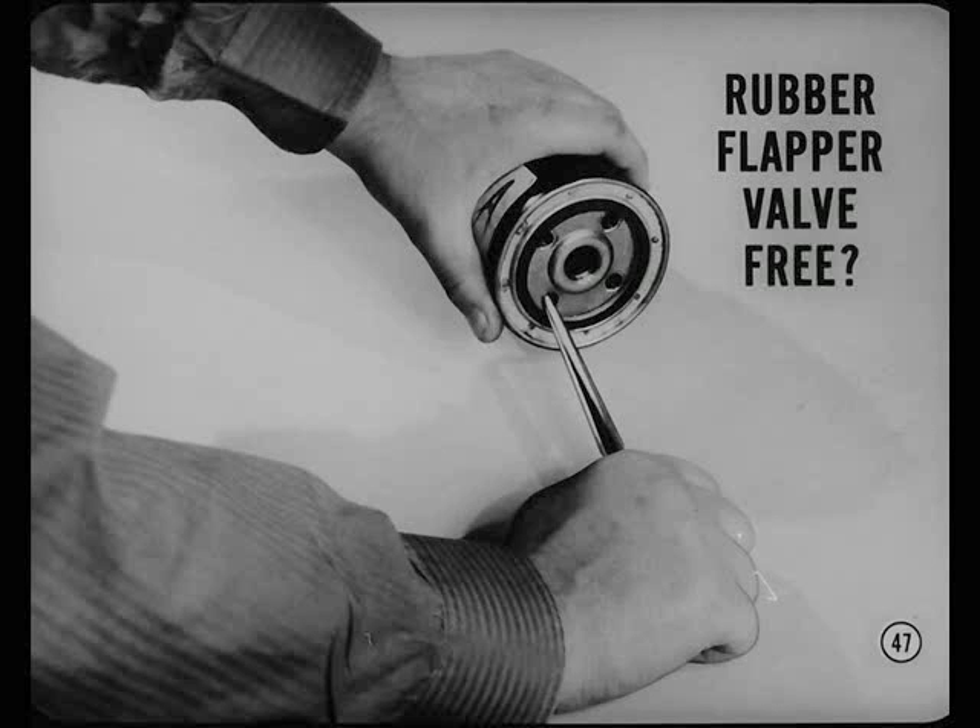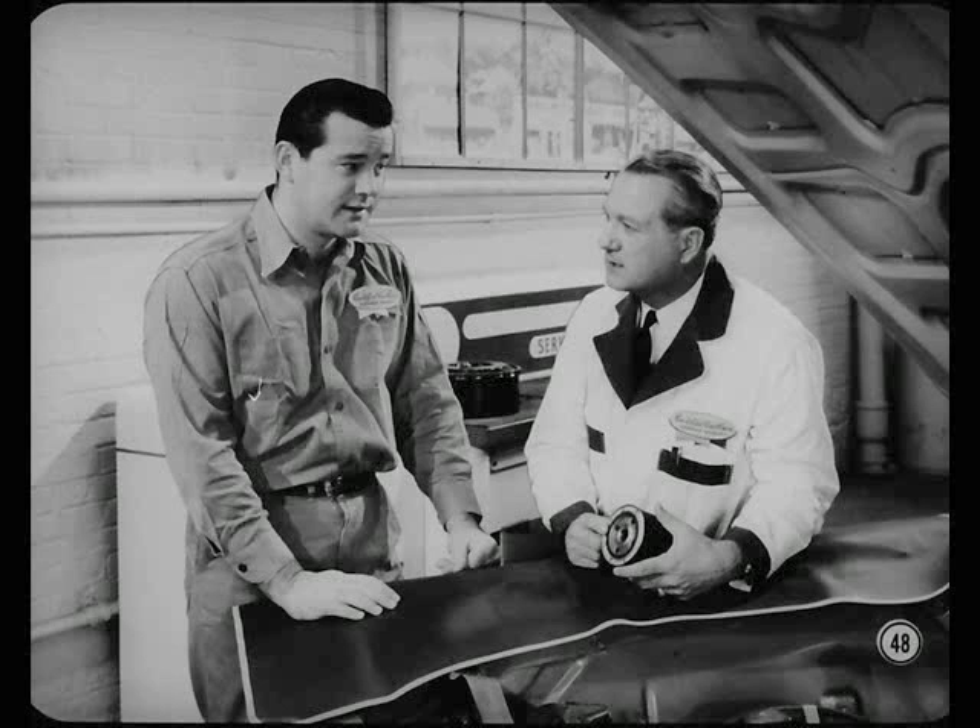Here's a tip on new oil filters. Insert a blunt tool into the holes in the base of the filter and push against the rubber flapper valve to make sure it's free. Always do that before you install a filter. If the rubber anti-drain-back valve is stuck, it'll prevent oil flow to the engine bearings — the warning light would go on, or the oil pressure gauge would register no pressure.